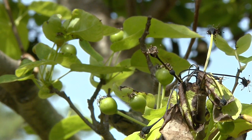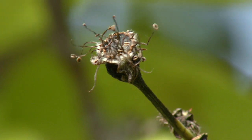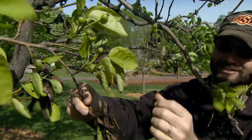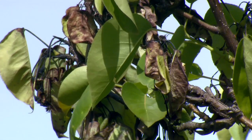A bacterial disease needs to have a wound to enter. That could be as easily as a breaking of the bark through wind damage or hail, or some other thing, so that the bacteria can enter in. It's very common in pears and apples.